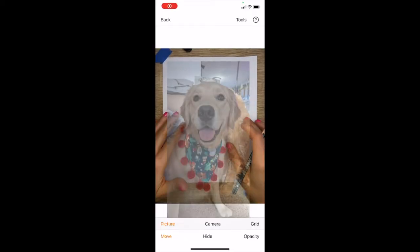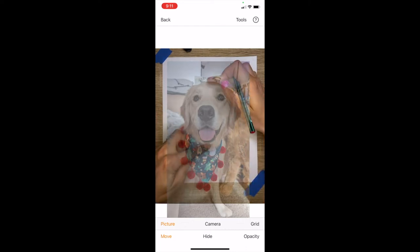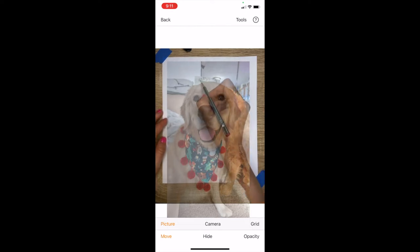When I start to size my reference photo on my 8x10 watercolor paper, I'm looking at the distance between the head and the outside of the paper. I want it to be around two inches so that I have space for my colorful splash behind.